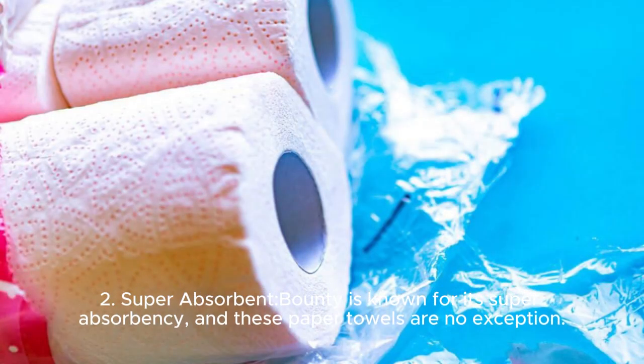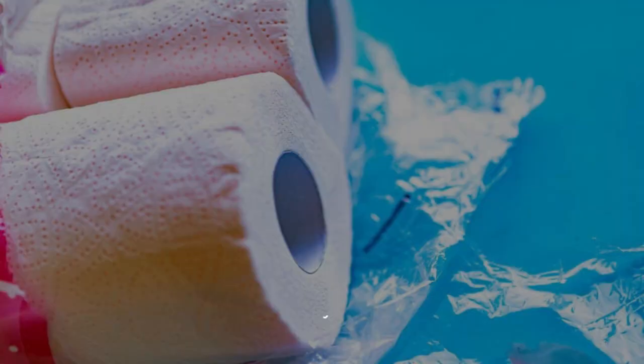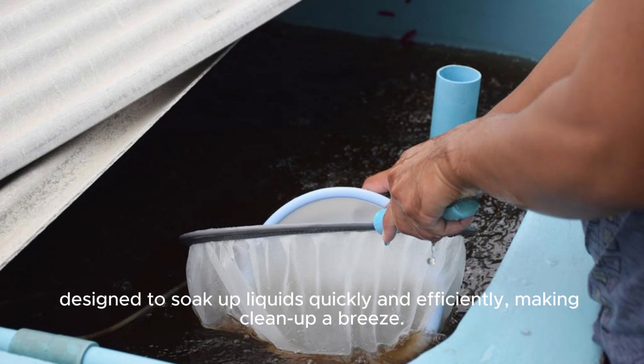Super-absorbent. Bounty is known for its super-absorbency, and these paper towels are no exception. They're designed to soak up liquids quickly and efficiently, making clean-up a breeze.